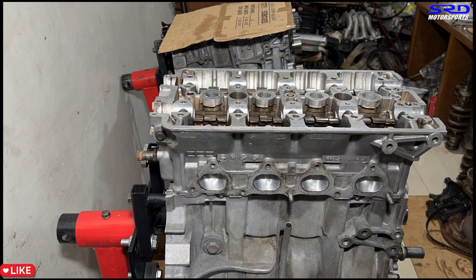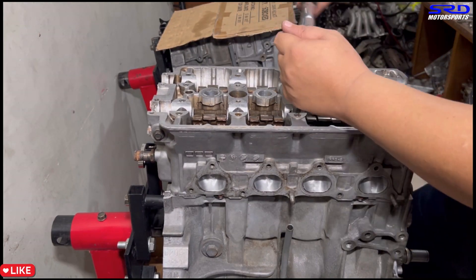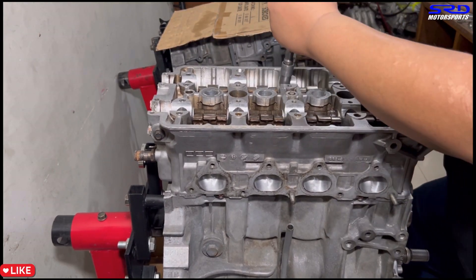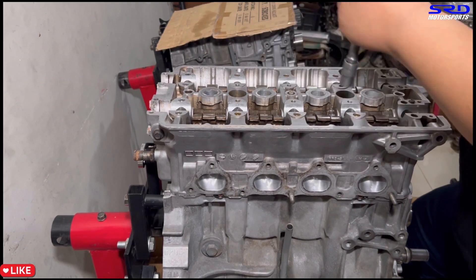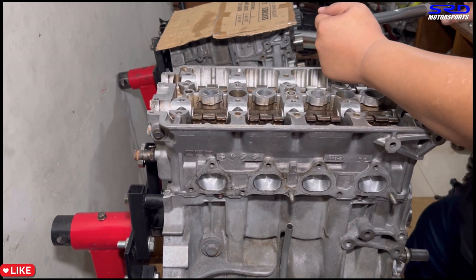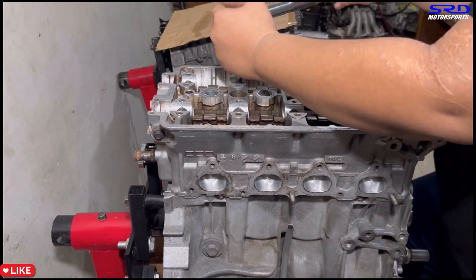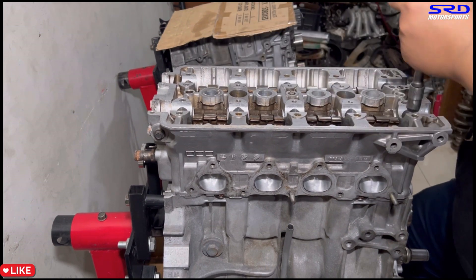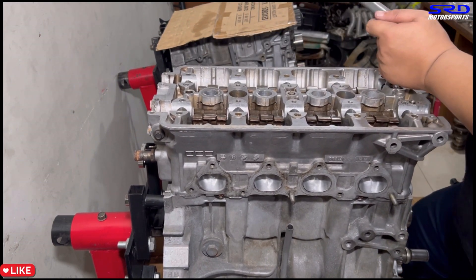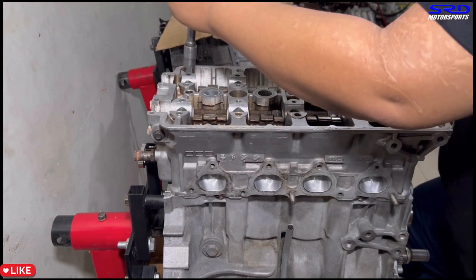To be extra sure, we double-check the final torque at 63 ft-lbs on every single stud. We go through all of them this way so we know everything is torqued properly to 63 ft-lbs — or whatever the spec calls for on a single overhead cam application.